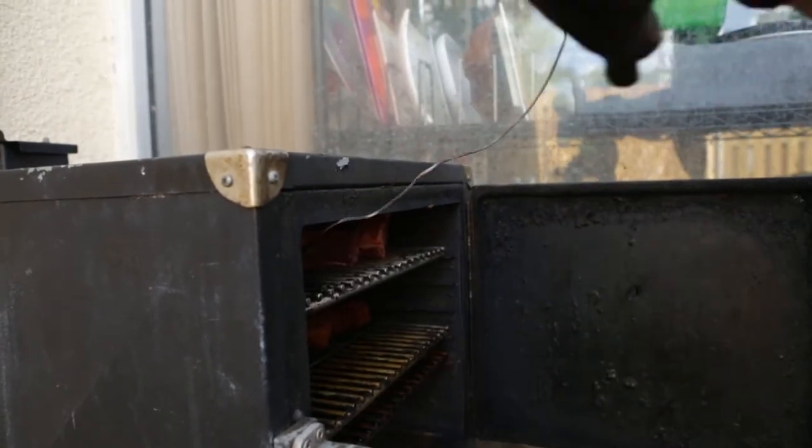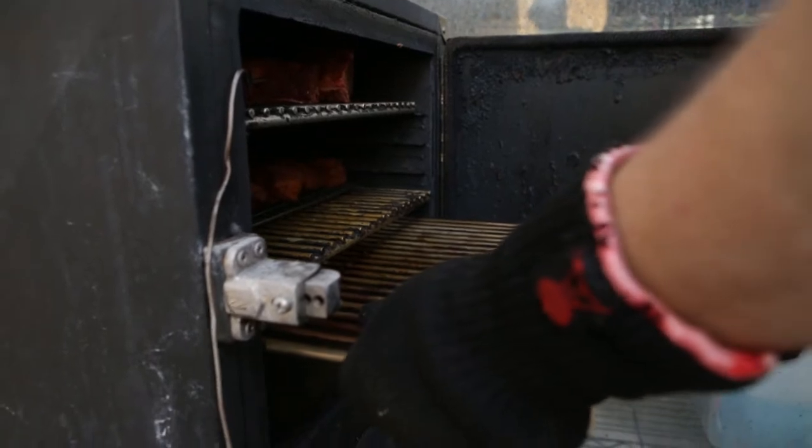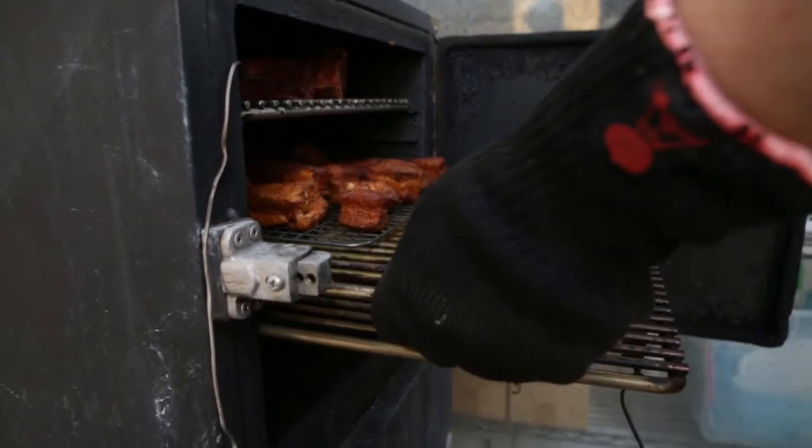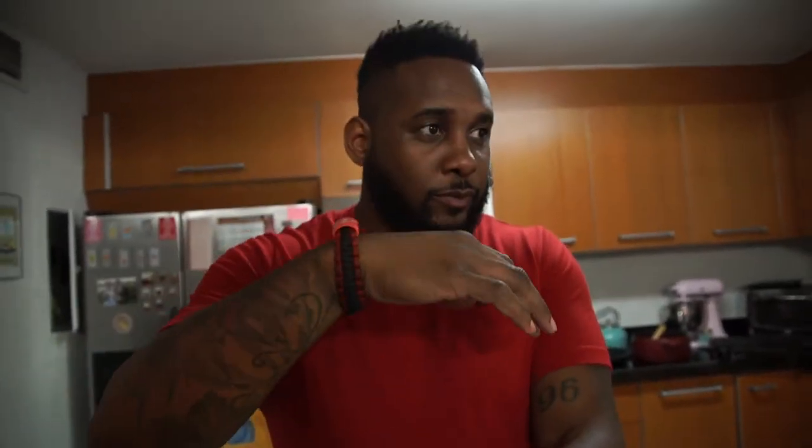Can you just look at those pork bellies? I'm gonna take them out and take the sausages out because the sausages are probably ready. Alright, what we're doing right now — we're getting ready to make our au jus for the short ribs. They've been in the smoker now for about two hours.